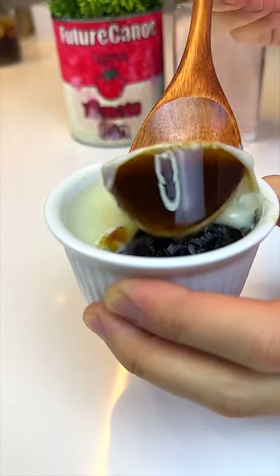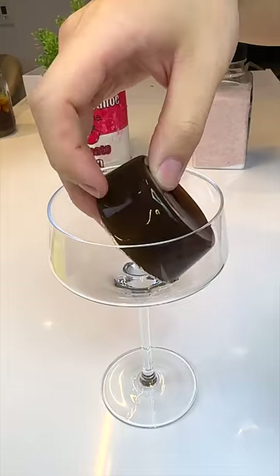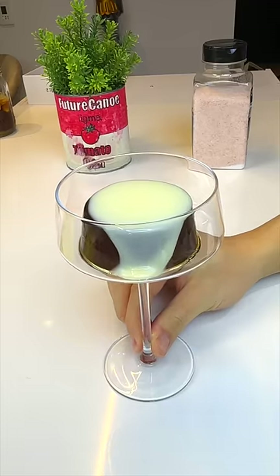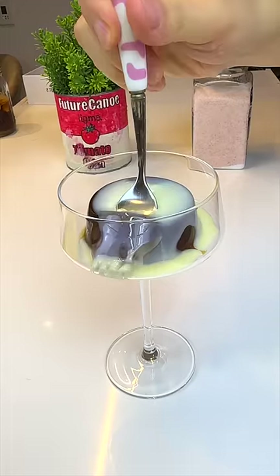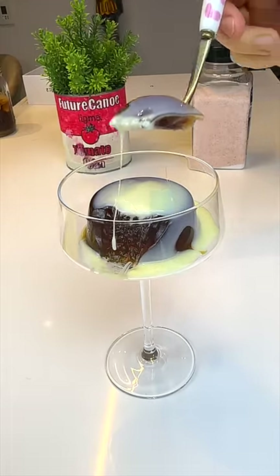Or you can do a fancy presentation. It's a pretty easy to make and low calorie dessert — it's mostly just water. You can also cut it up and soak it in coconut milk or straight up heavy cream, whatever you want.